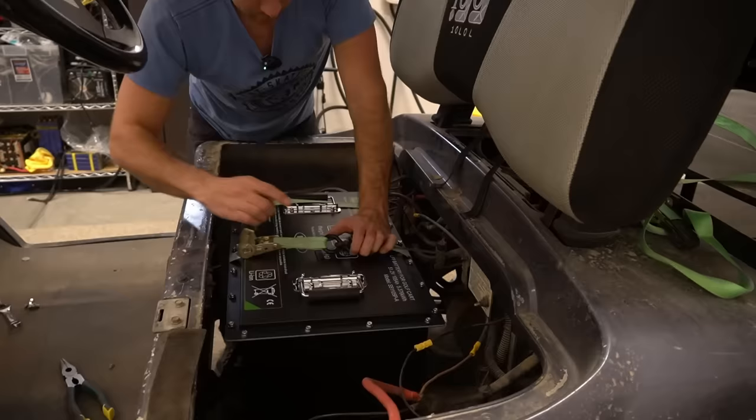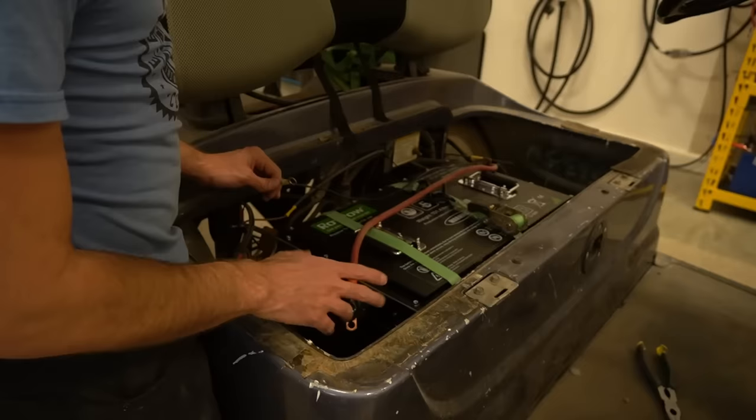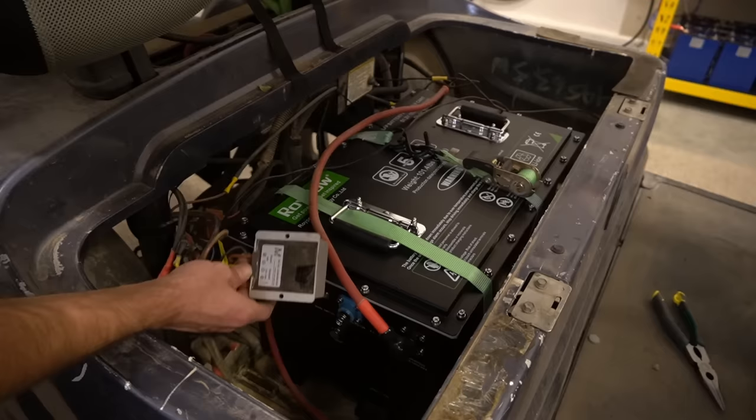The RoyPow is smaller than the other battery I had in here, and it's lighter — I think the other one was about 120 pounds. We'll bolt it down securely later since I don't have the right size bolt right now. The color coding here is non-existent — this is our negative. Might be time to buy a new golf cart. This thing's kind of trashy, but I love it and it works.